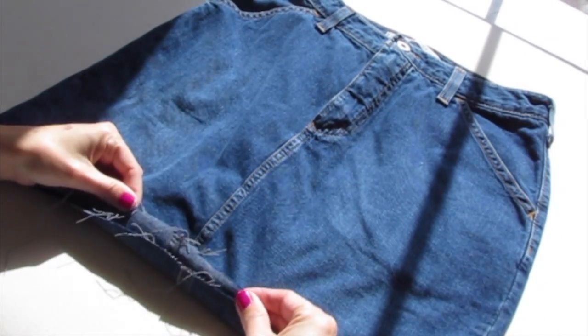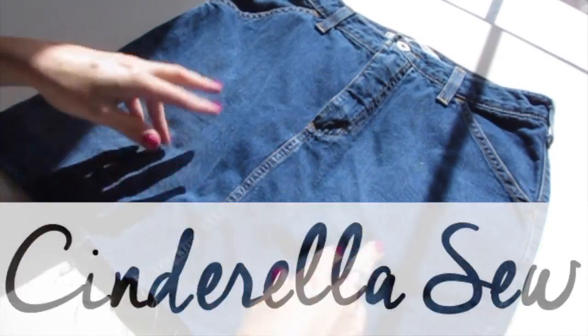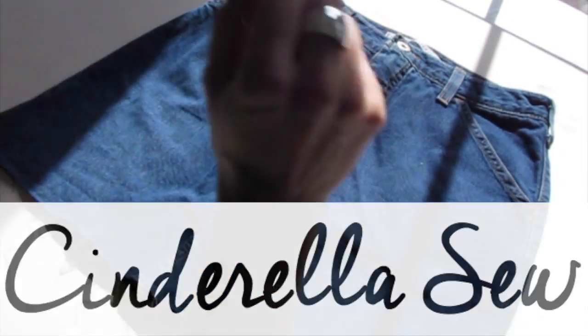That's how you cut the bottom off of a denim skirt. Thanks for watching Cinderella Sew and I will see you soon.